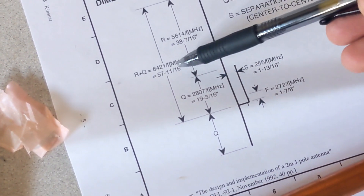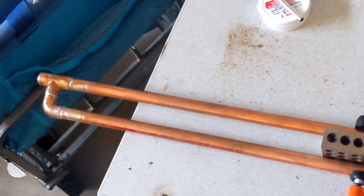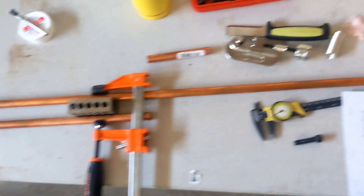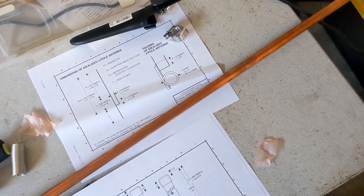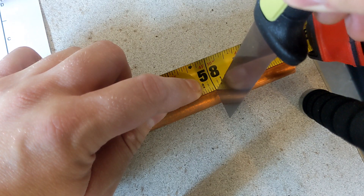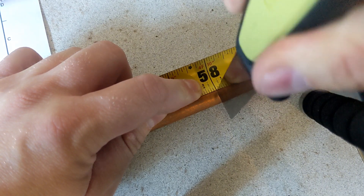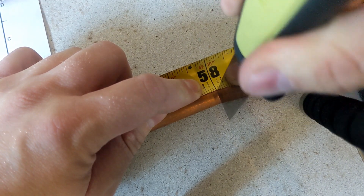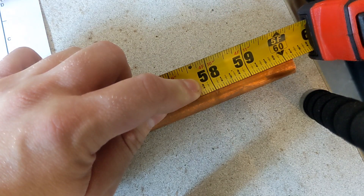While that cools, this longer element here is supposed to be 57 and 11/16ths, so let's go ahead. There's the longer element. We're going to go 57 and 11/16ths, I will measure that and I will cut that. You might find yourself saying that's not 57 and 11/16ths — no it's not, it's 58. I'm going to cut it slightly long, and then I can take it down to size when I have my antenna analyzer attached.